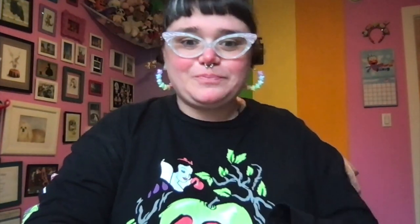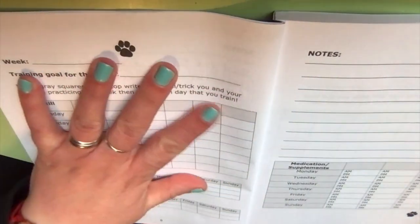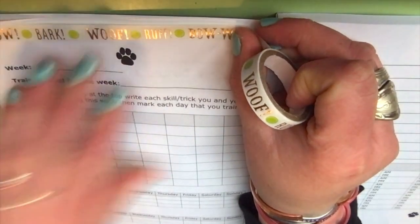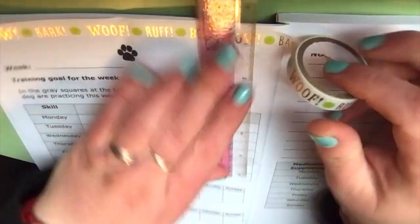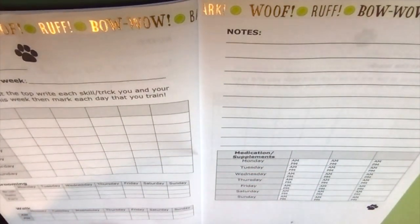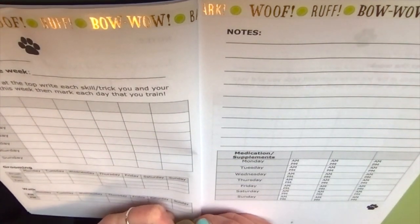Let's work on planning this week's spread and I'll walk you through how I plan what I'm working on in a given week. Like last week, I am going to use washi tape again — you absolutely don't have to, I just really like how cute it makes it. I have this really thin one that came in a kit from Michael's a long time ago. I'll put it right on the top, and I'm just going to use the sharp end of my ruler to cut that washi.